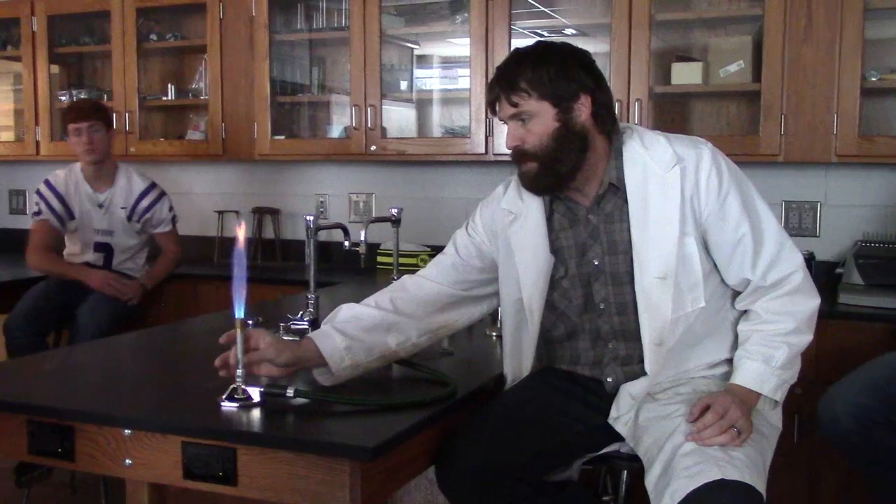If you get too much air, guess what happens? It goes out. You can hear how it gets really loud when there's too much air - it'll just poof and go out. So that means if you have problems with your burner staying lit, it's getting too much air. Close the air back down. Not enough air means a bad flame, too much air and it goes out - get it to where you have that good blue flame.